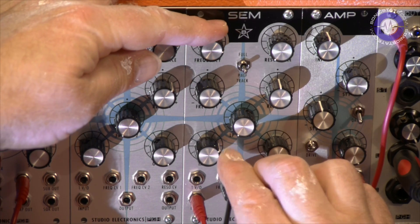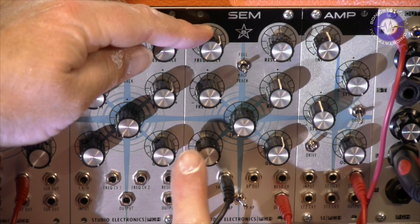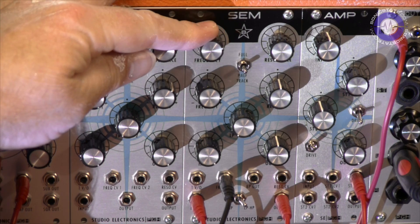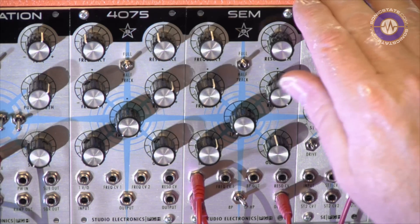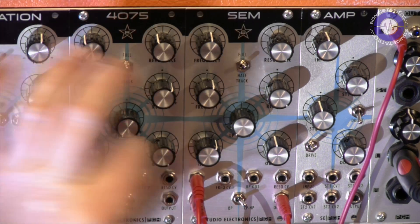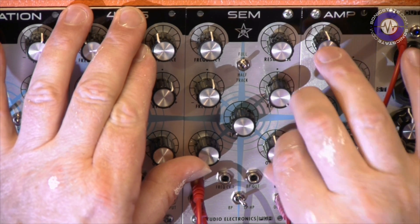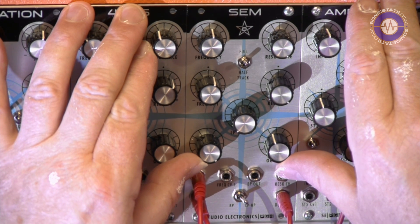You can hear that as I bring the drive up... Now if I start to really bring up the other waves into the wave mixer, piling it all up and bringing up the input level — we're really smashing that now, really starting to crunch and make a crazy amount of distortion.